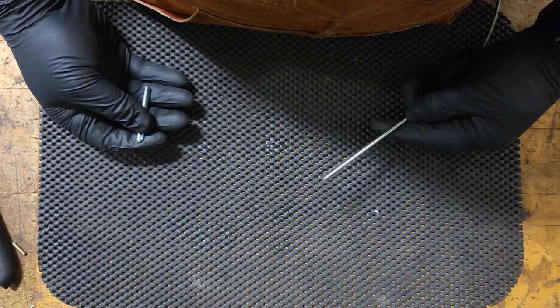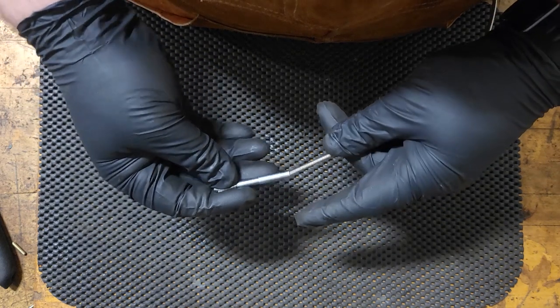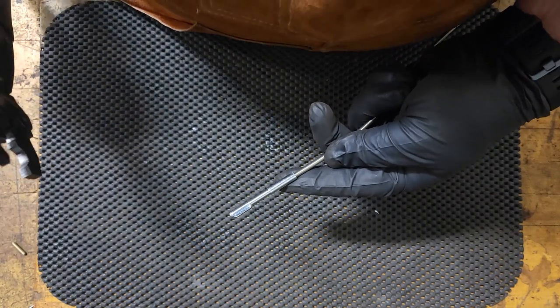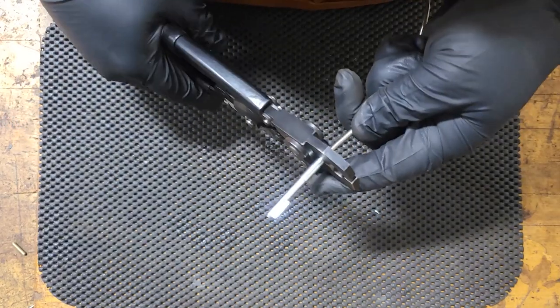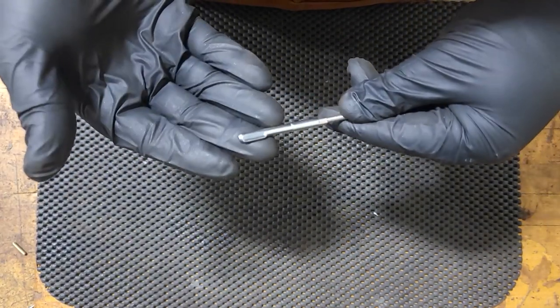We've test fit everything and everything's the right length, so now it's time to crimp on our other tip on the other side of the casing. This cable is then ready for grease and final testing. Give the cable a nice crimp, like so.